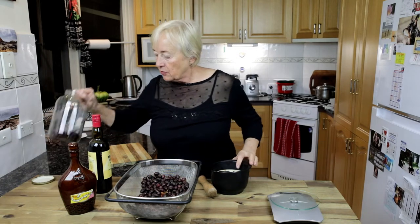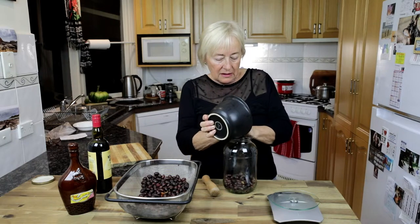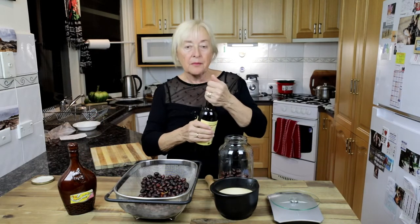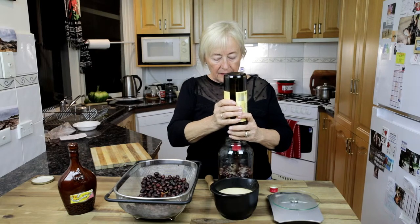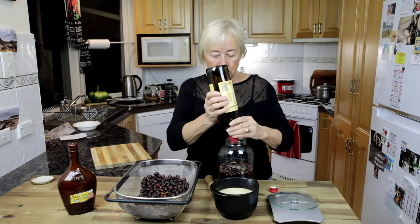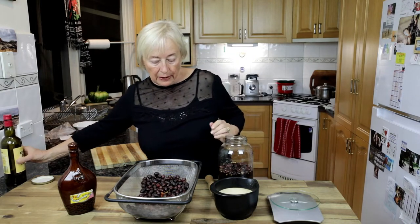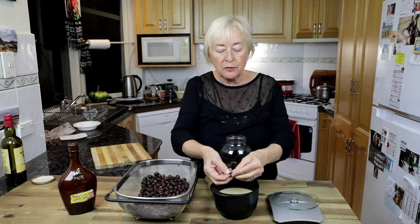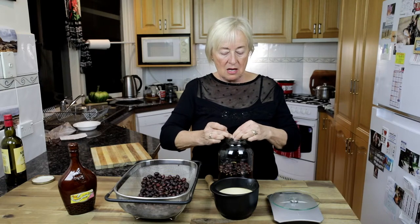Now it's time to put it in here together with the previous portion I've already done, and we will pour the alcohol on it. Last time when I was trying to do it, I was thinking I would achieve an even more potent tonic if I managed to open those seeds one by one, remove the little stones from inside, and put them through a coffee grinder — make a powder and cover it with alcohol, so the extraction would be more powerful.